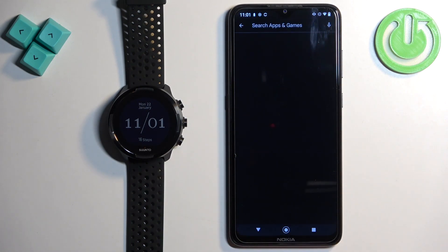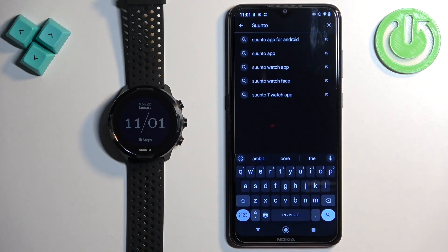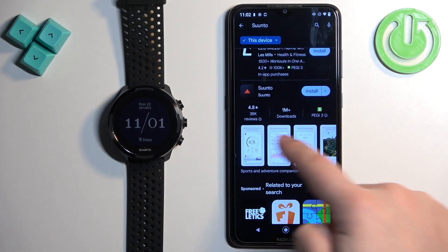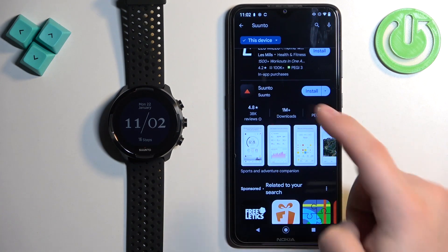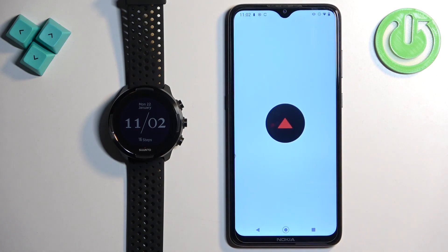In the Play Store, tap on search and type in Suunto. Tap on the search button and you should see the Suunto app on the list. Tap on the install button next to it to download and install it, and after the application is done installing, tap on the open button to open it.